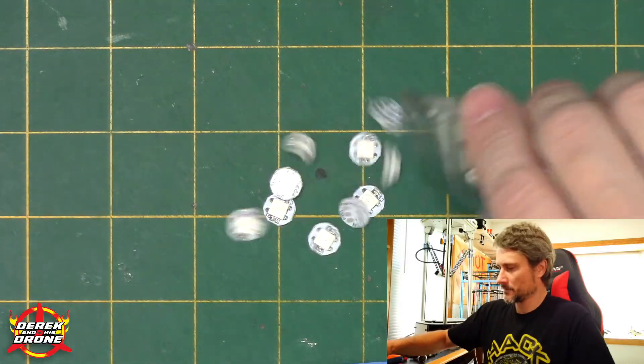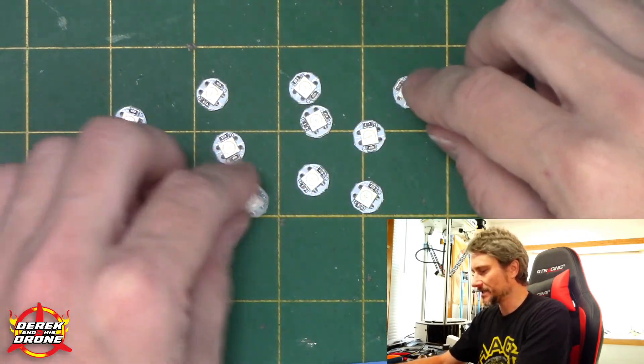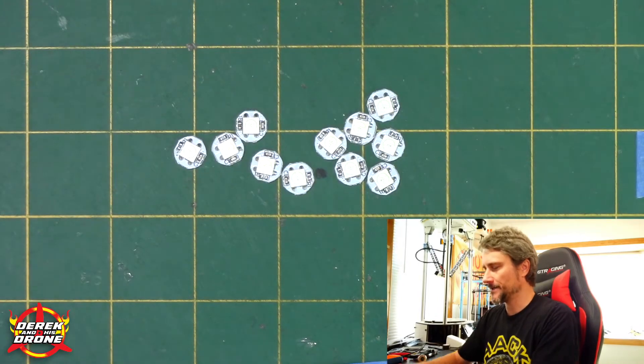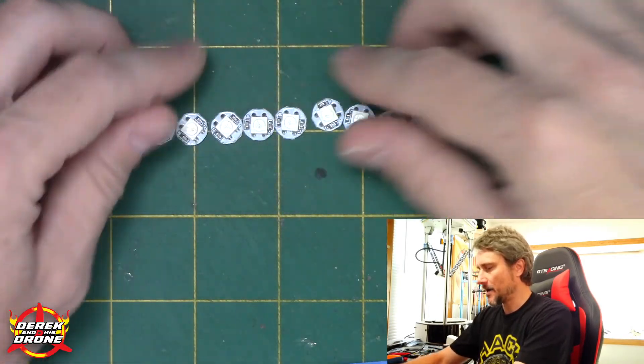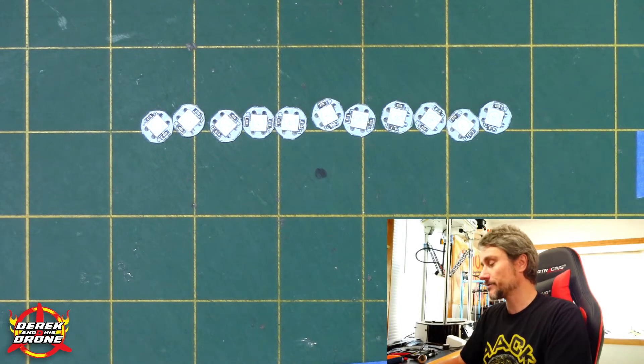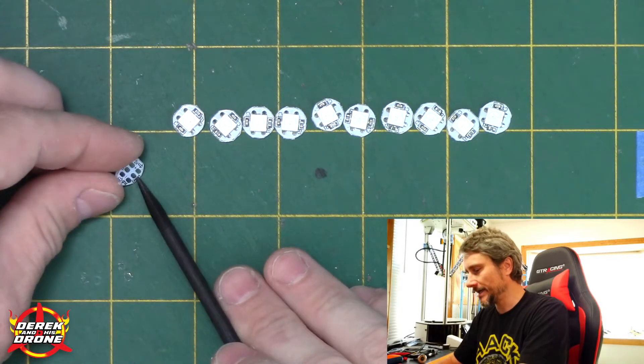That said, the real star of today's show are the WS2812 programmable LEDs. I've got a bag of individual ones here and I'm going to talk about wiring them, then we'll do the programming. Let's jump over to the overhead camera for a brief description on how to wire these. These are single individual 5050 LEDs — super bright, they light up well even in daytime. I'm using the individual ones to show a basic wiring example that will translate directly to the programming later on.